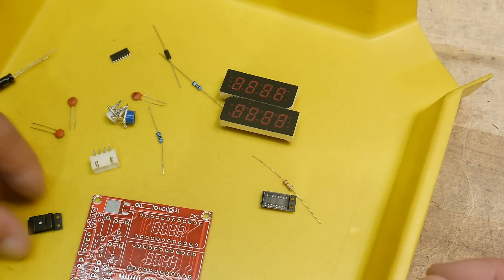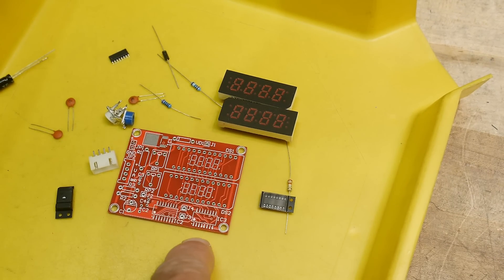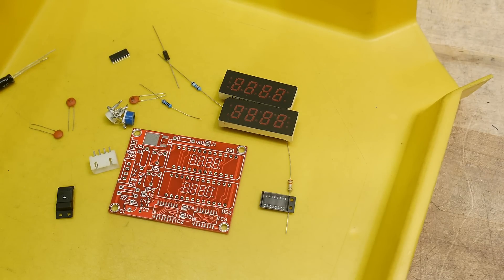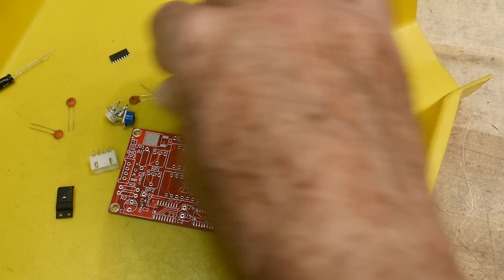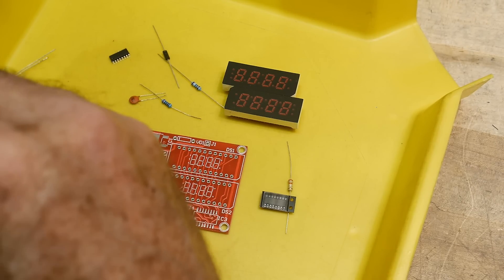It does have some surface mount parts. It has two surface mount ICs and one surface mount voltage regulator, I believe. So we should get those going first. I'll put some solder paste down and put it in the oven.